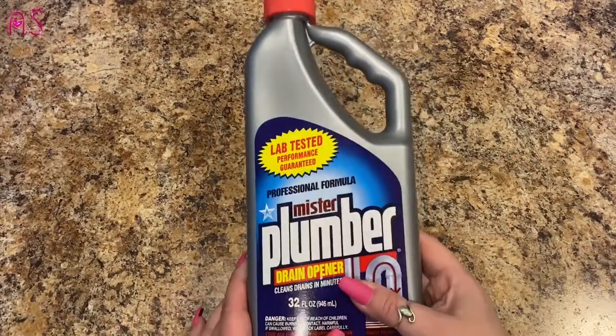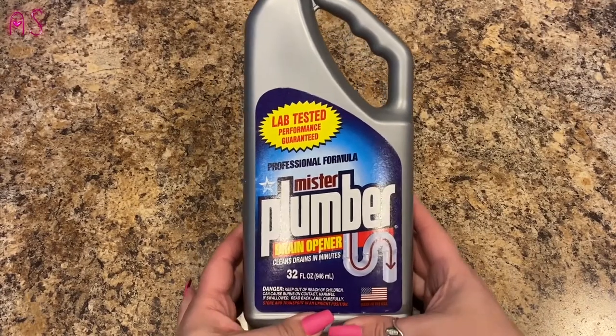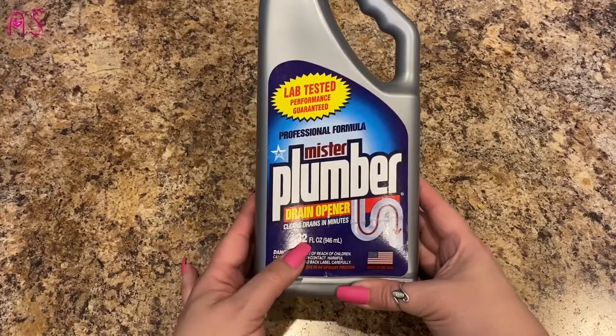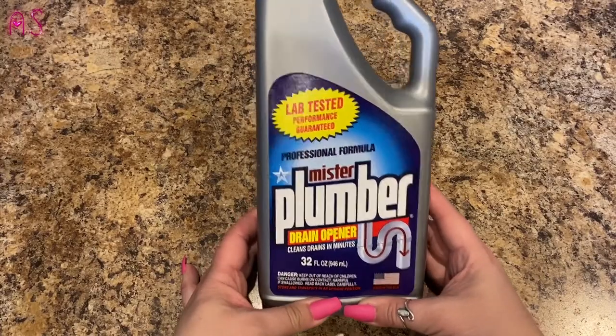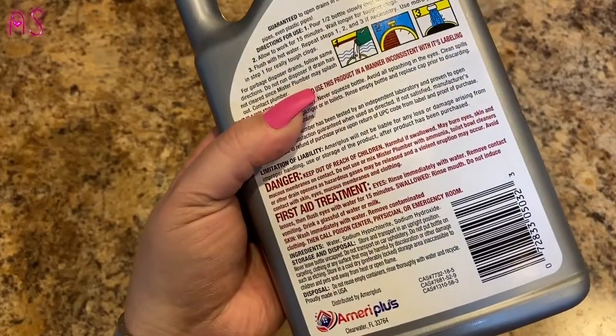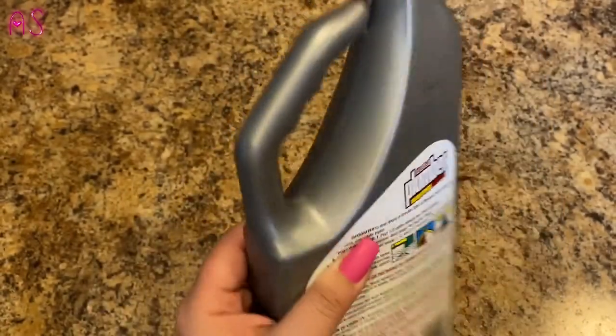We've got some drains that are plugged, so I'm going to give this a test — it's lab-tested performance guaranteed, professional formula, Mr. Plumber drain opener. Cleans drains in minutes, 32 fluid ounces, made in the USA. It's not a Dollar Tree brand — it's distributed by America Plus. James has a little snake, but we're going to give this drain opener a try first.